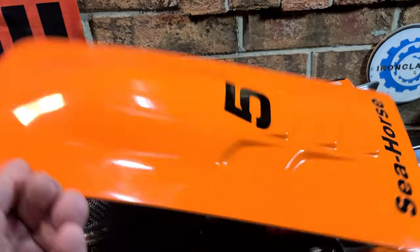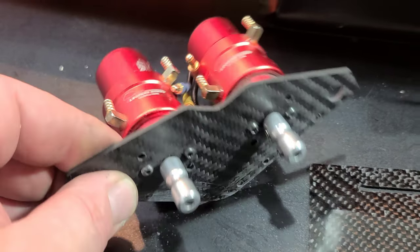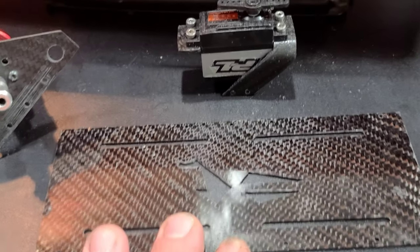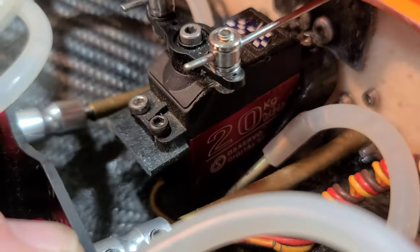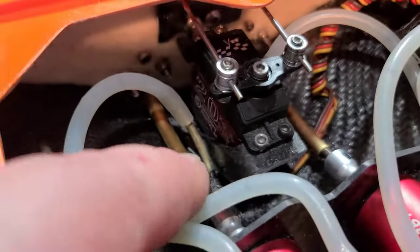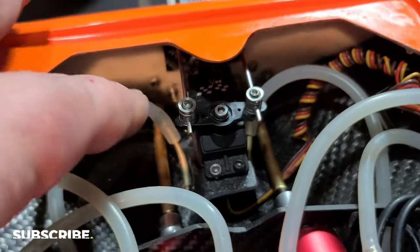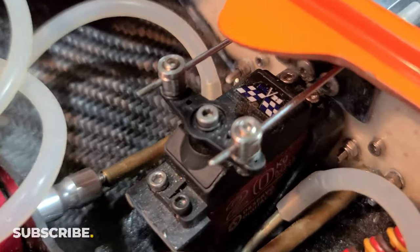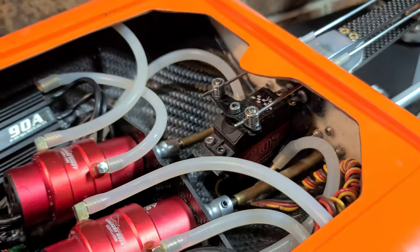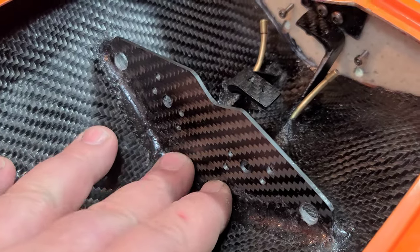Starting inside the boat — last video I made the electronics mounts: the battery tray, motor mount, and servo mount. The servo mount came out really good. It's an odd-shaped, angled mount with one point on the bottom and one epoxied into the other side of the boat. It's really solid — it doesn't move at all.